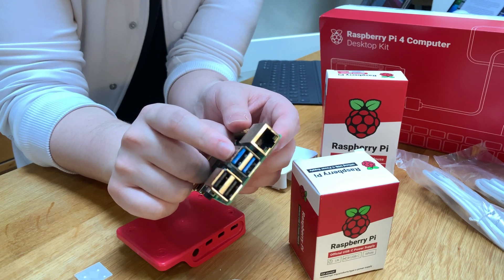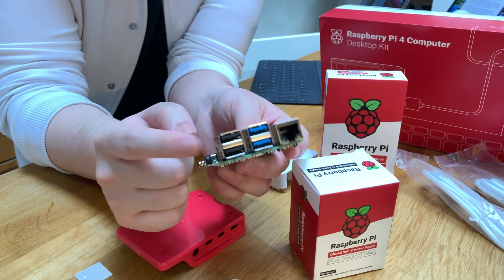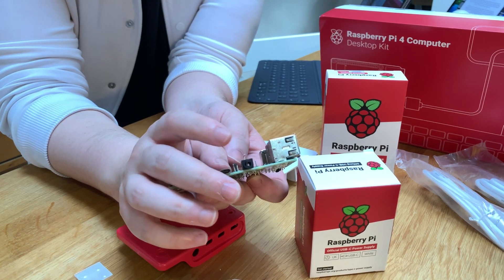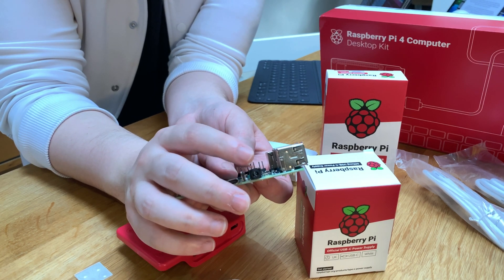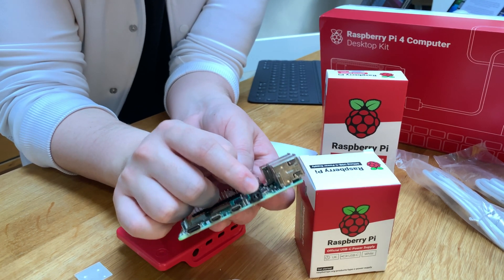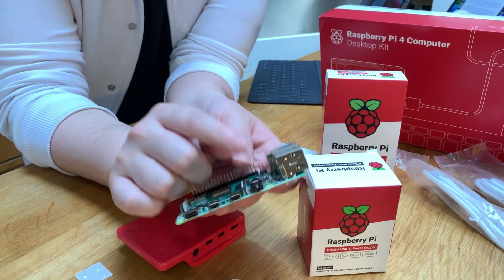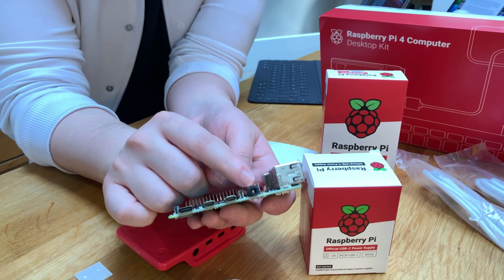You have two USB 3 ports, great for hard drives if you use this as a file server — USB 3 is so much faster than USB 2. Then you have two USB 2 ports, best used for the keyboard and mouse. On the side, there's a headphone port that can also do composite video output — like old-fashioned composite from the early 2000s — which is really important for education markets with older technology and for emerging markets that don't have new televisions or monitors.